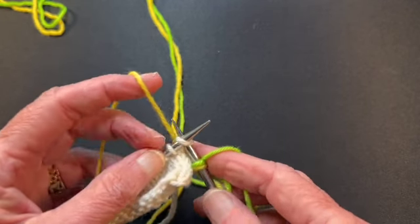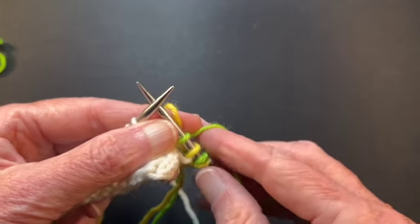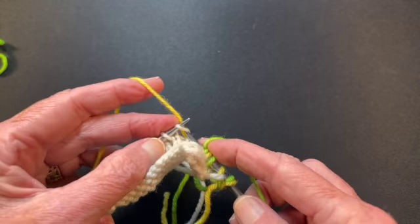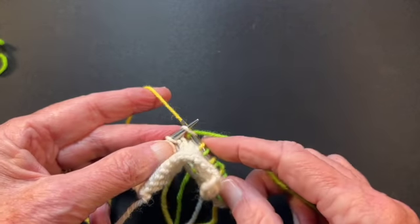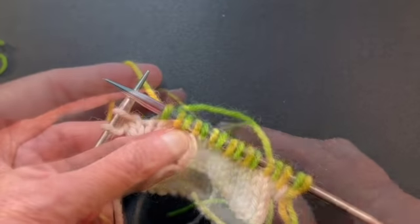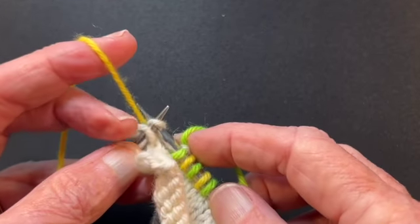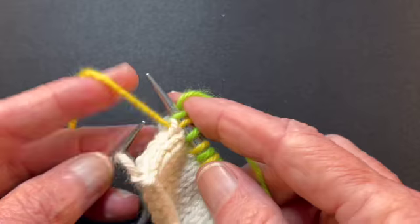I'm going to use yellow as color A and green as color B. I'm just going to knit every other stitch, switching every other stitch, rotating between one yarn and the other — knits all the way to the end. Latvian braids are a three-row design. I'm just working to the end of the row, every other stitch. When we get to the last two stitches, we're going to knit with A, bring A to the front, and knit with B. This allows us to have A in the proper position for the next row.